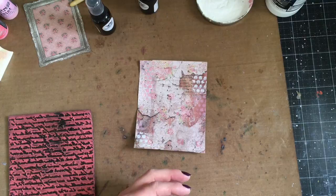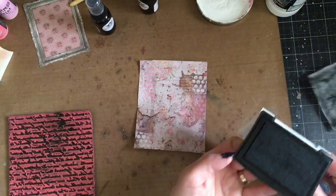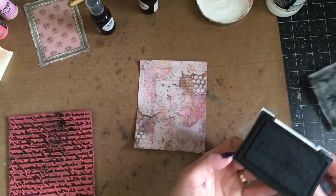This is just a script stamp that I've had for a really long time and I love using it in mixed media and in my journal. I'm using my Versifine Black Onyx ink pad, and I'm just going to roll the stamp over to add a little bit of the script stamping on there.